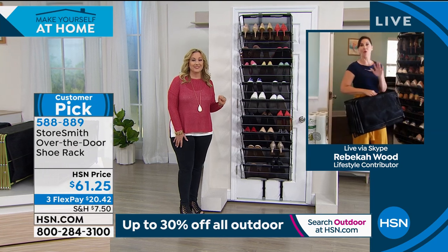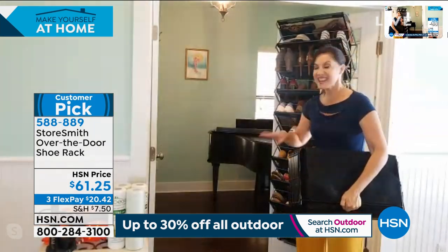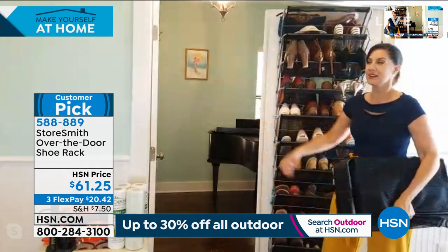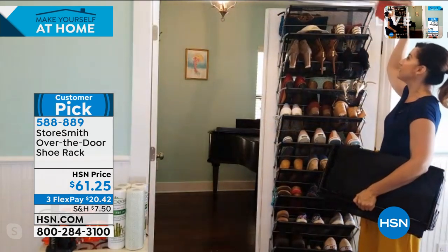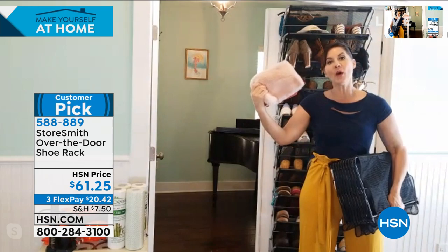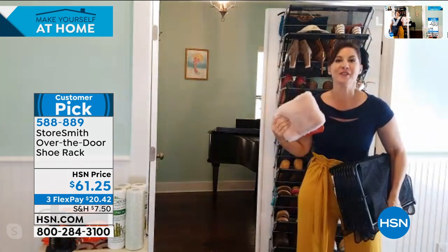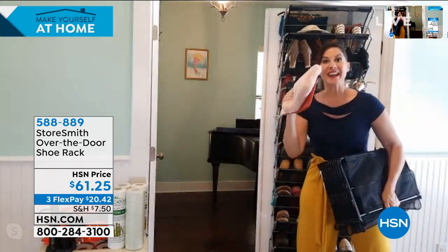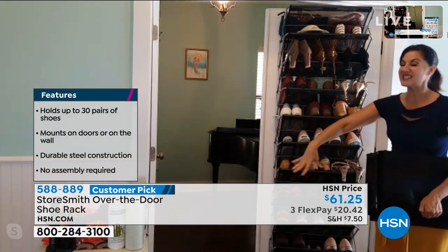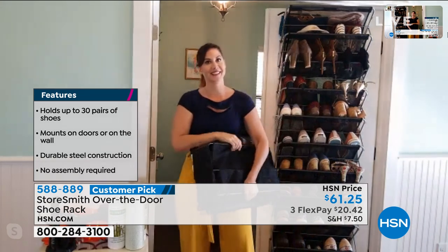Yes, that's happened to me a time or two or 50. The other thing is I might really only use something maybe once a year, maybe once every five years — like a fur-lined evening bag. Do you know how many times I need a peach fur evening bag? Not very often. But when I do want it, I know right where it is. It's not marked up, not dusty on the floor — it's right there where I want it, when I want it.